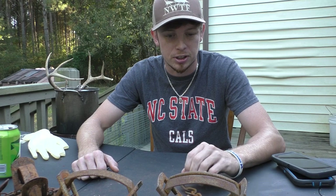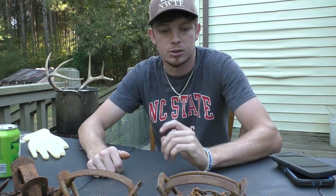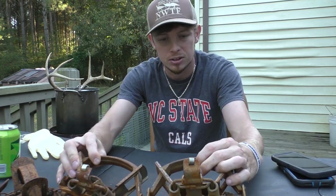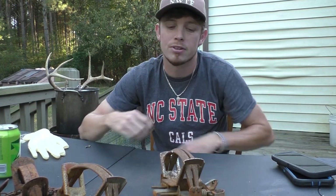I have nothing but good things to say about this trap. I used it all last trapping season — I bought 24 of them and used a bunch. Those traps performed great. I had no issues with coyotes or foxes getting out of them, no problems with the traps misfiring, no trouble setting them in the ground to get them bedded solid, and no foot damage to the animal. Literally no problems at all.